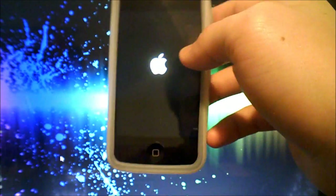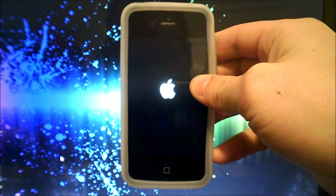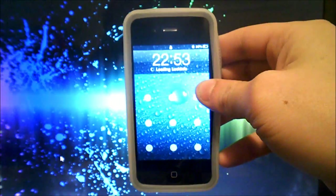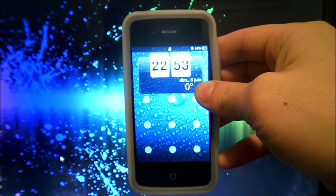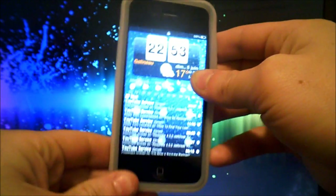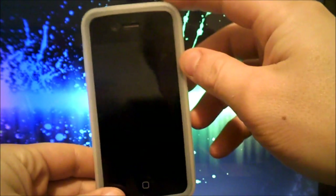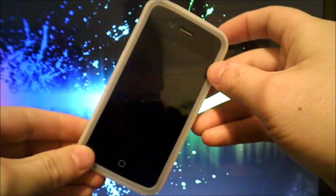It takes a little while with the Apple logo, but it's completely restarting from scratch. Once it's done, that's how you do it! I hope you enjoyed this tutorial — don't forget to subscribe and give it two thumbs up. Thanks everyone, have a great day!